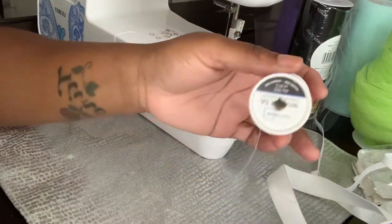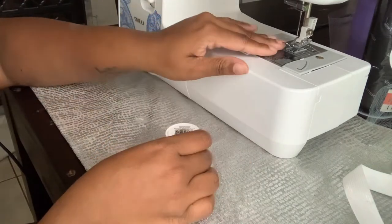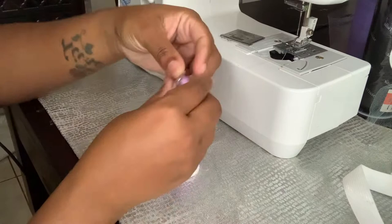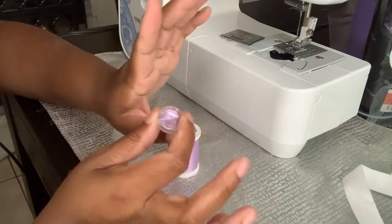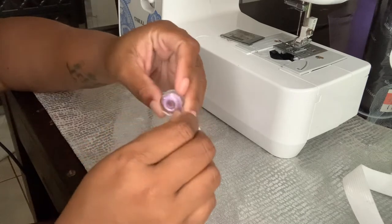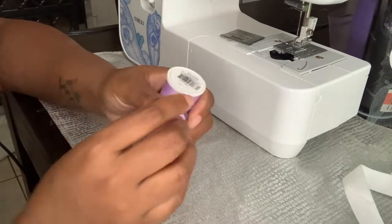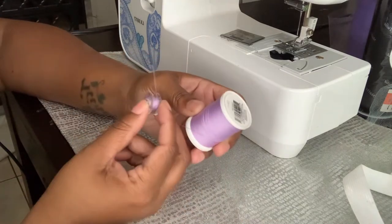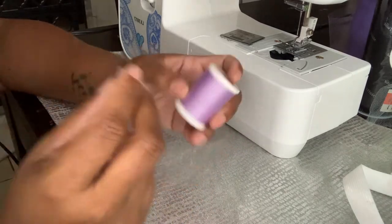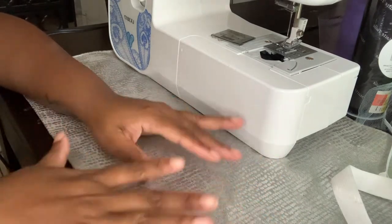You're gonna need some thread — if you ain't got no thread, I don't know what you're doing. You're also going to need your bobbin that's already threaded. The thread color needs to coordinate with the color of the sock you're doing. If you're doing a lavender sock with lavender tulle, you don't want black thread — they just ain't gonna look right. Your thread has got to coordinate with what you've got going on.